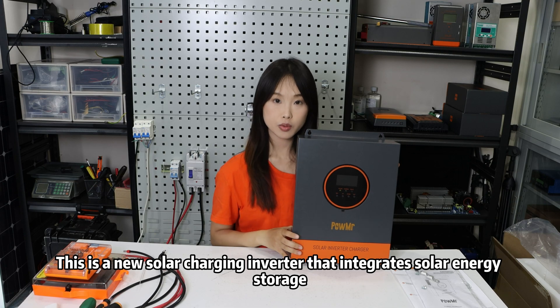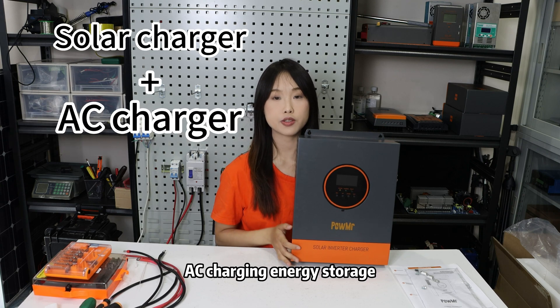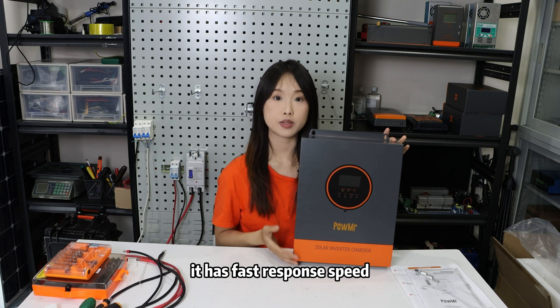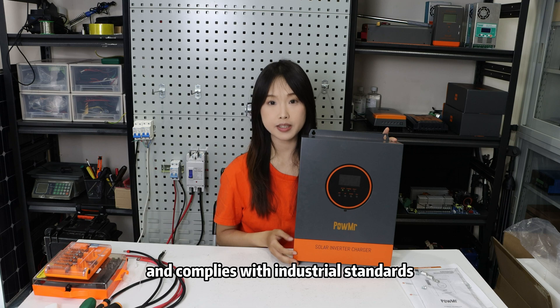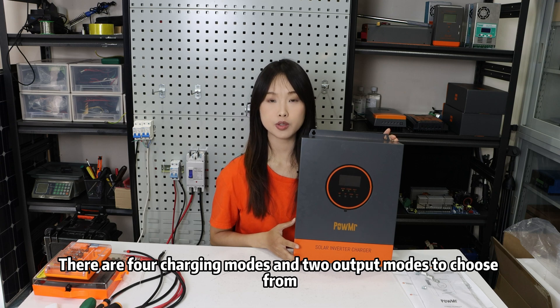This is a new solar charging inverter that integrates solar energy storage, AC charging energy storage, and pure sine wave output functions. With DSP control and advanced algorithms, it has fast response speed, high reliability, and complies with industrial standards.